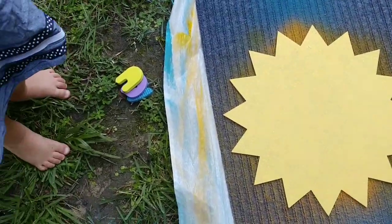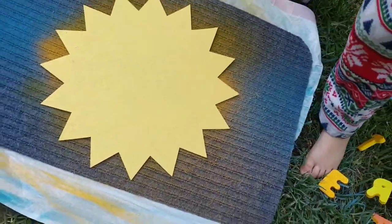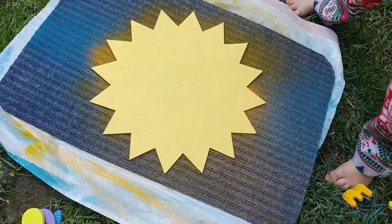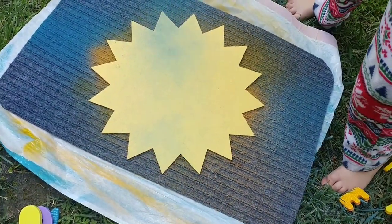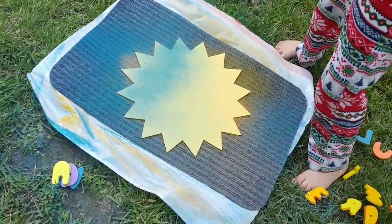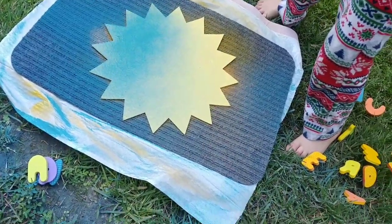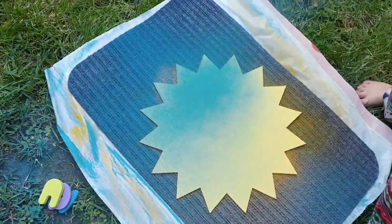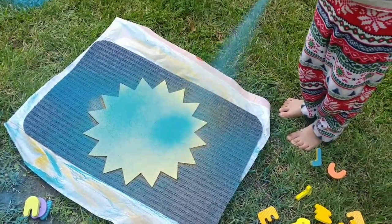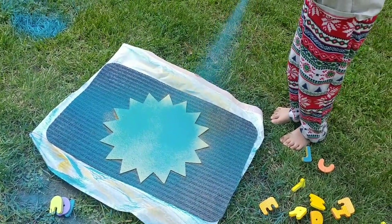We're placing this sun — also from the Dollar Tree — in the center of the mat. Carter is spraying the outside of the mat with that Oasis blue color, using the sun as a stencil. I wasn't very clear with my directions, so he started spraying the sun itself blue — but you just spray around the sun, because it's going to cover up the name and leave a pretty cool design.